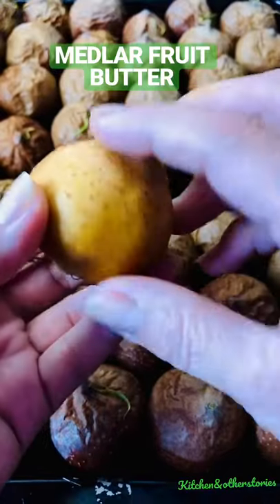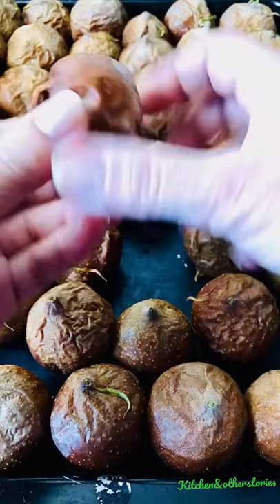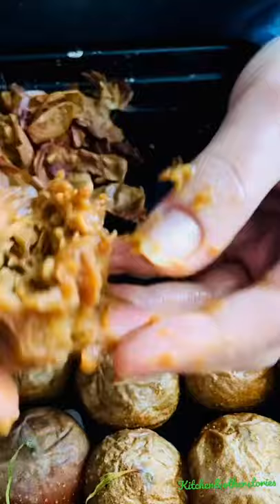Meet the medlar, the forgotten fruit. Have you seen it before? Medlars were widely eaten in 19th century Britain but were forgotten when more interesting fruits and sugary sweets became popular.